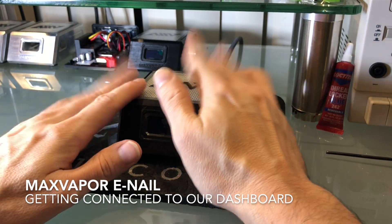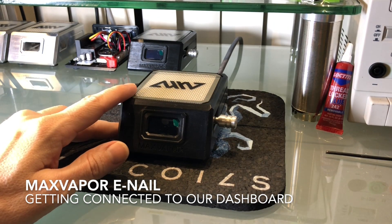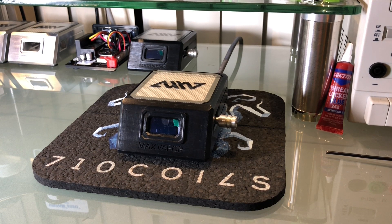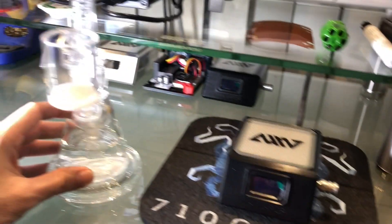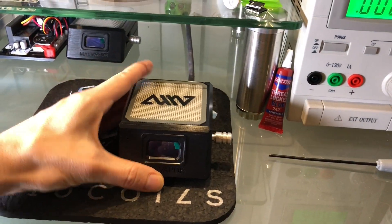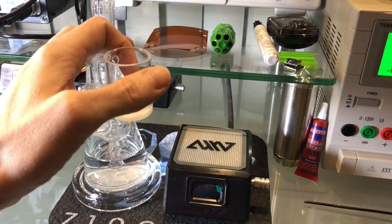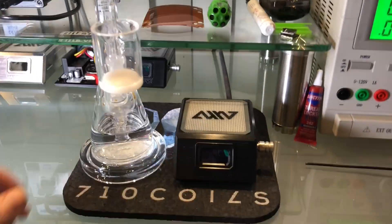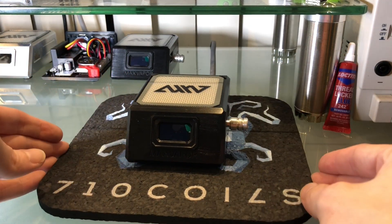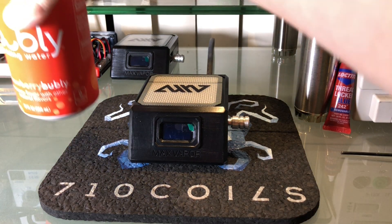Before we get started, every single customer that has received a unit so far has emailed me and told me that the unit is much smaller than what they thought, or what it looks like in the photos. I guess the way that I take photos or the angles I use makes the eNale look really big. It's actually pretty small — about 4 inches by 3 inches. So I was just going to do some size comparisons here. Here is a pretty standard sized rig next to the controller; I think this is an 8-inch tall rig. And I'm sure you're all familiar with the soda can.